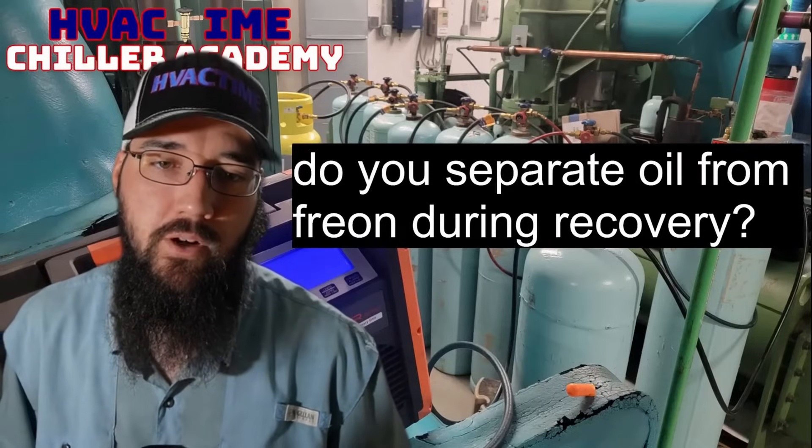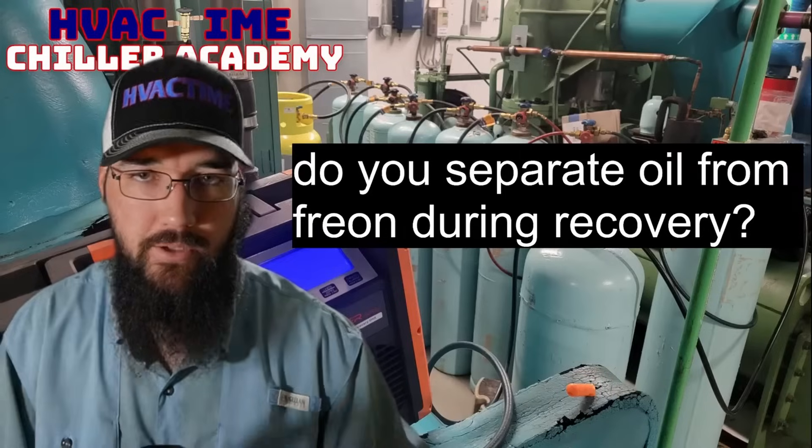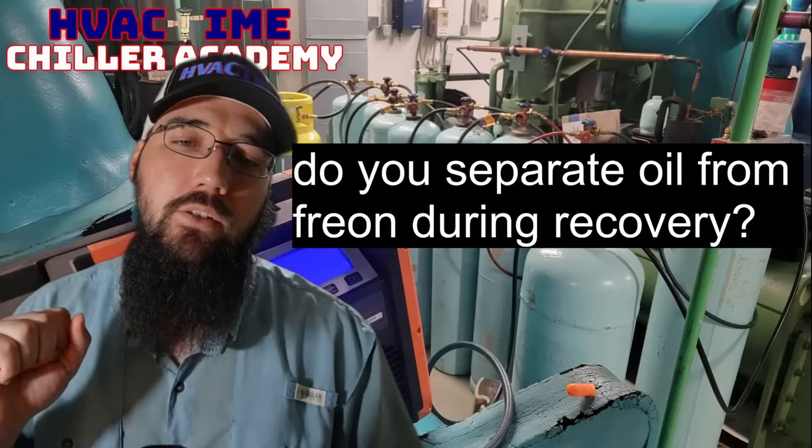Do you separate oil from Freon during recovery? By Freon, let's just say refrigerant — Freon is specific to a brand name almost. So, can we separate them?